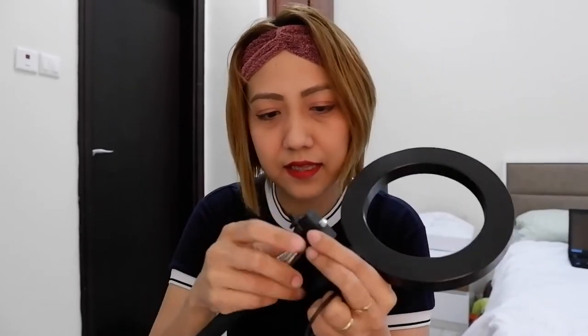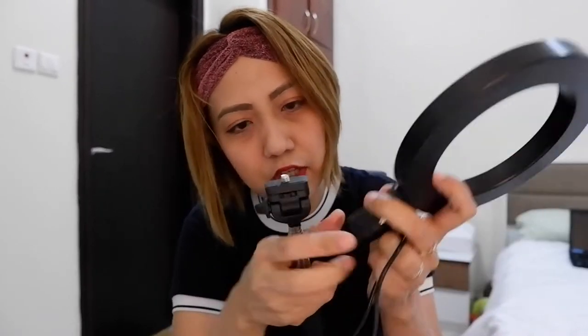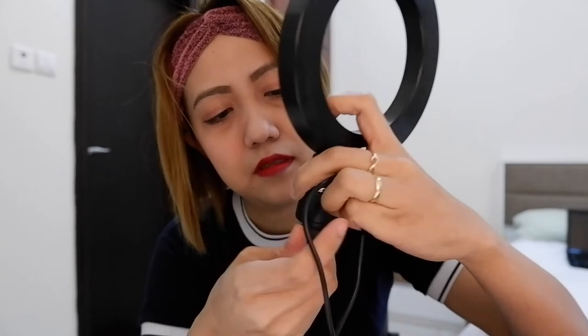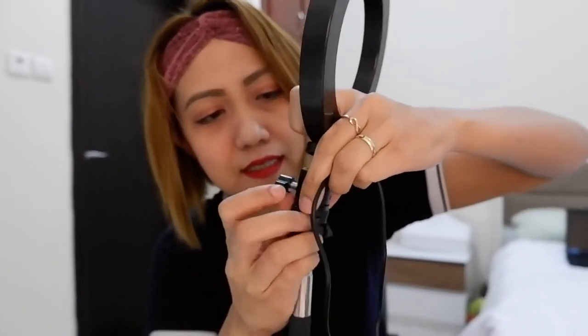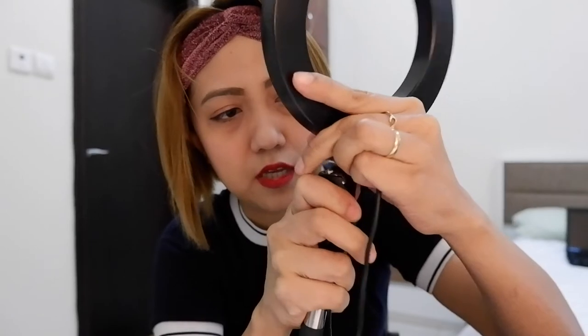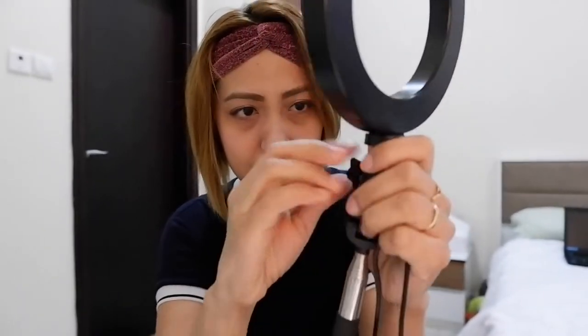I-kabit na natin sya — i-try natin dito muna sa selfie camera. Ayan, may tornillo sya para makabit mo sya sa camera. Paikutin natin. Kailangan mo syang ikutin dito — ay dito pala guys, sorry, dito sa gilid. Para humigtik sya. Focus lang sa inyong yung light, itong ring light — ayan!